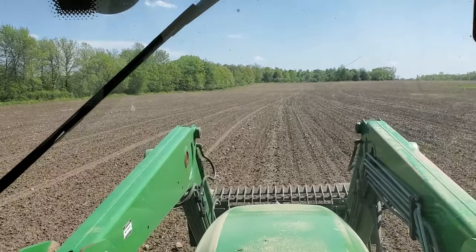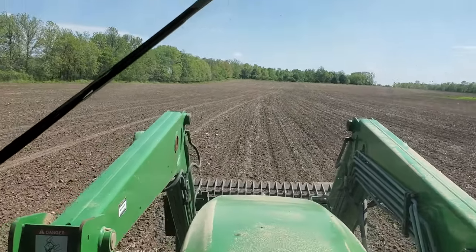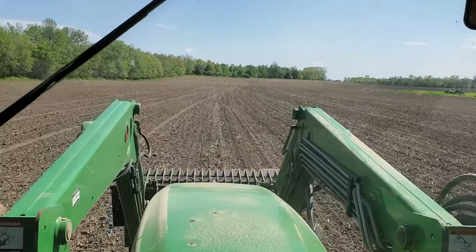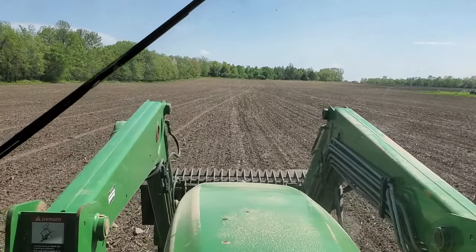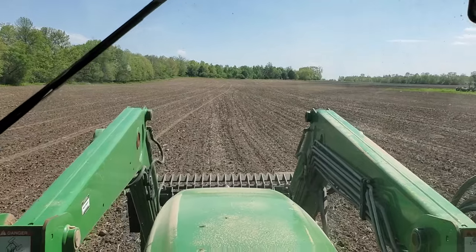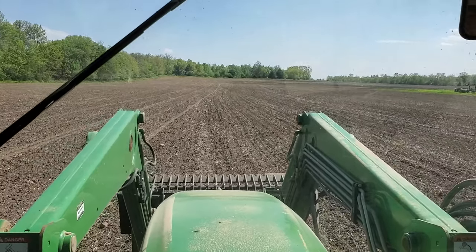We've got certain spots along the edge of the field — we own some of this ground — and we just dump those rocks in there. The problem is these rocks get stuck and break equipment, so we try to get rid of them as best we can. Of course, they're always stopping and picking them by hand, but there's just too many acres to do that.